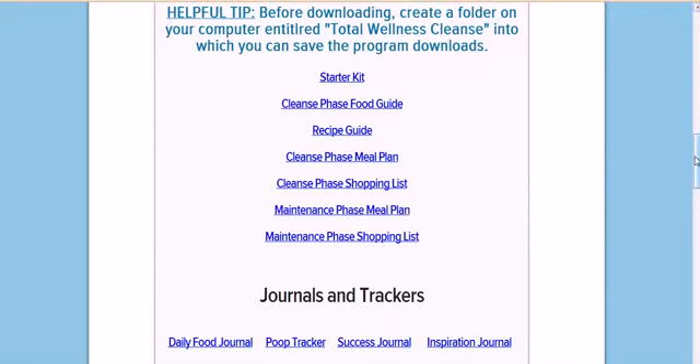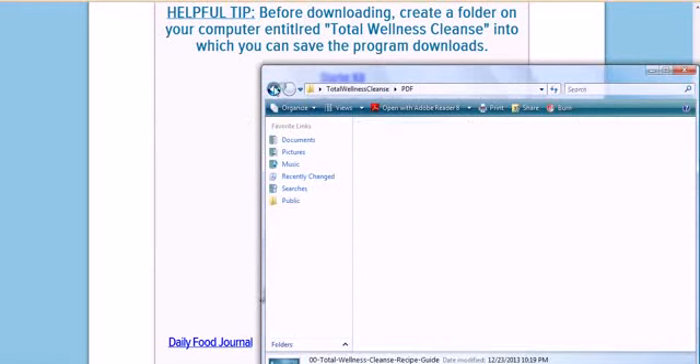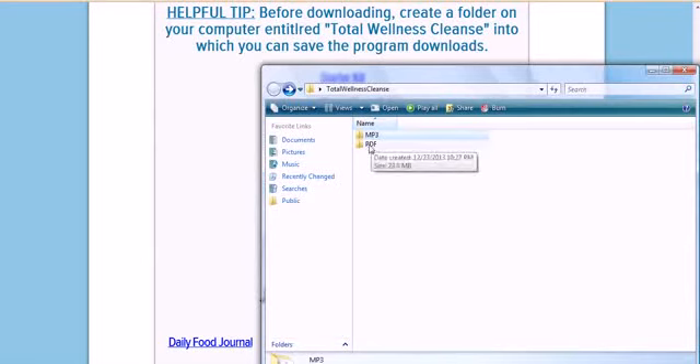If you were to download this, it comes up and it looks like this on your computer. It's clean, it's organized, and it also has a number of audio guides that come with it. I organize them by PDF and MP3. If you click on the MP3s — the PDFs take you to all the things you just saw here.